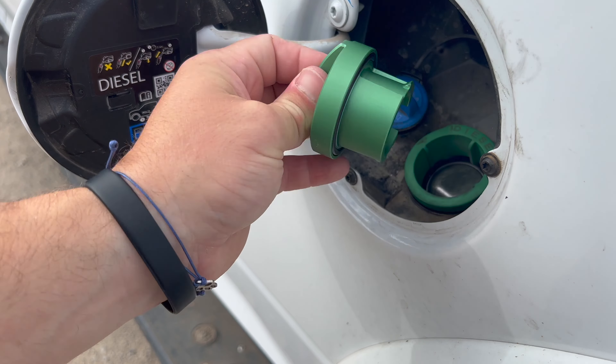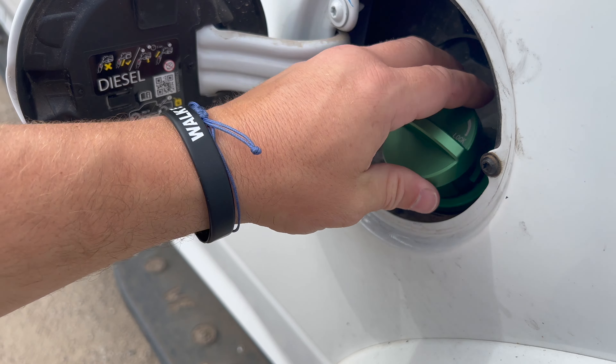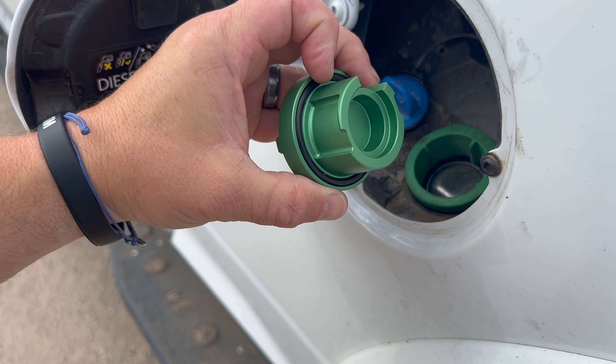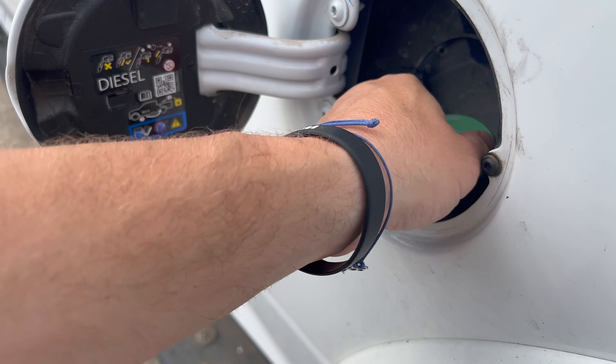But this part fits great — a really nice tight seal. It goes on super easy, and there's a washer in there too, so it's obviously going to keep that crap out of my gas tank.